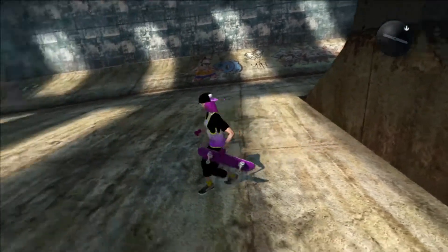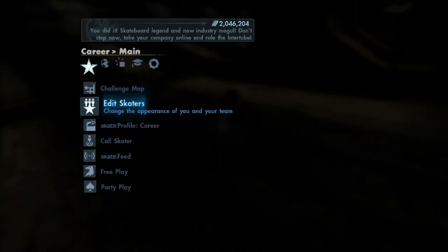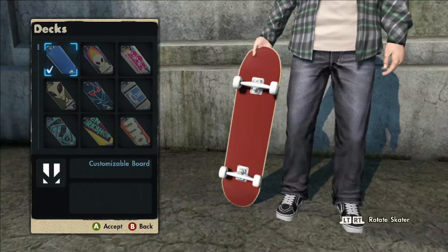Also, I forgot to mention — you can only see the Jersey if you're not in the sun. If you're in the shade you can see the Jersey itself. But without further ado, let's see what you can get with the game save for the logos.